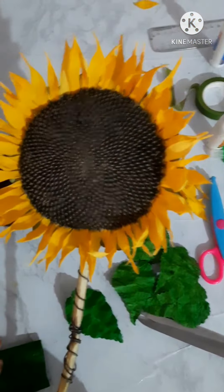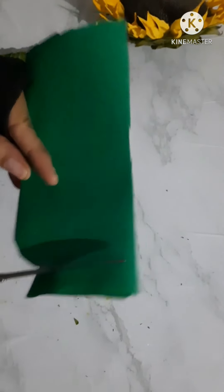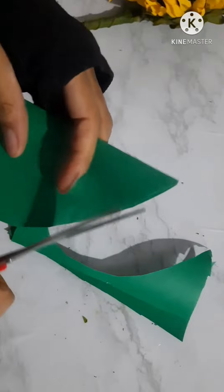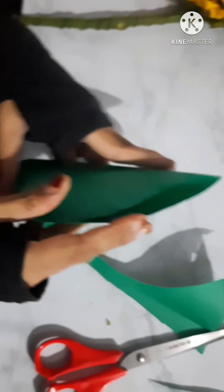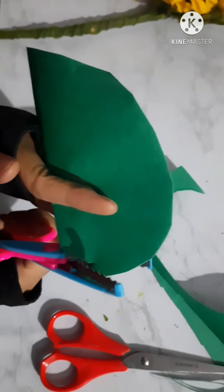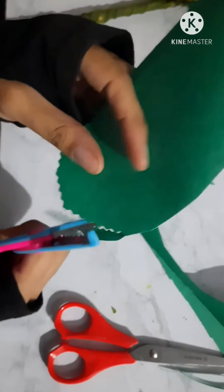Next I'm gonna prepare the leaves. For that, you take a green paper and cut it into a heart shape. When you open it, you can see it's a heart shape.